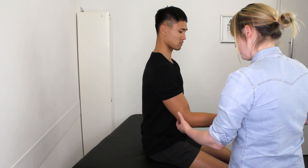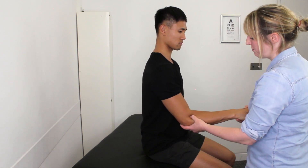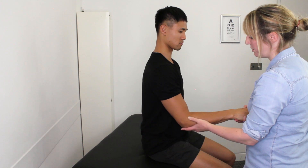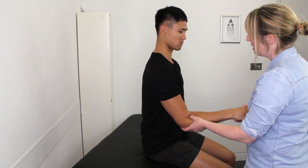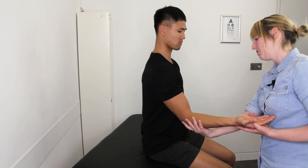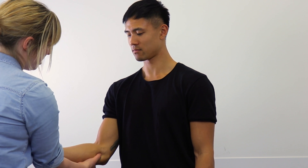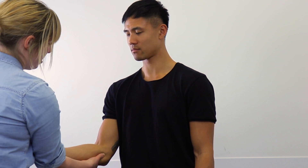So now I'm just going to put some pressure here around this little bony point and into some of the muscle. Does that give you any problems? Okay. And then this time to the inside of the elbow — how does that feel? And again, no problems, just into where that muscle attaches. Okay.